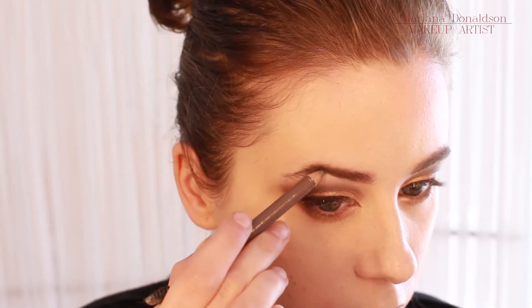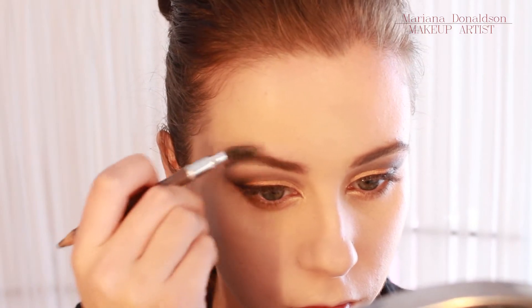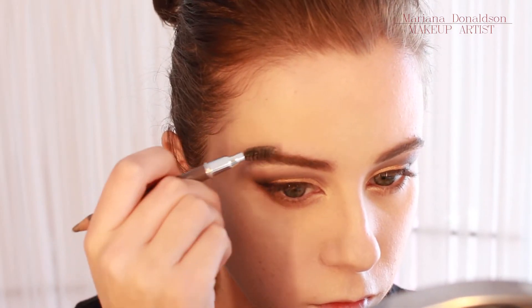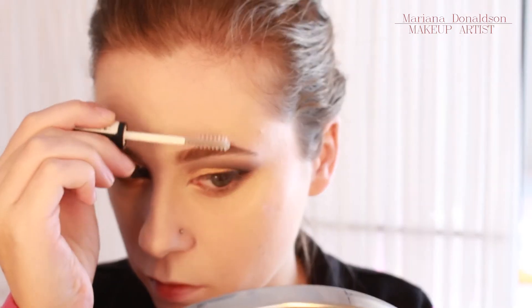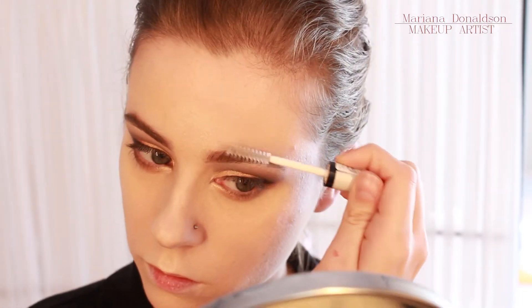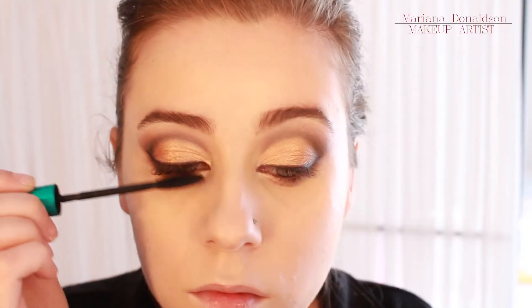I'm filling in my brows with a Catrice eyebrow pencil and using the eyebrow setting gel to set them. Then I did a few coats of mascara with this Essence maximum volume mascara.